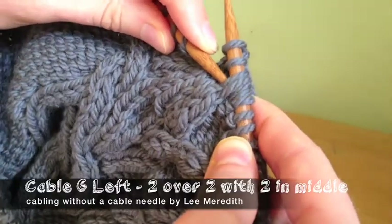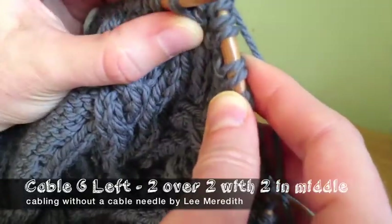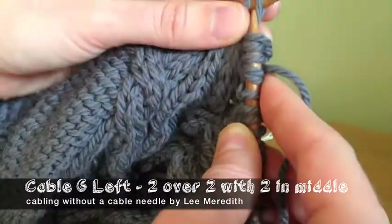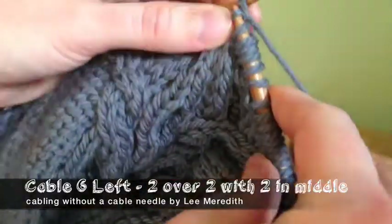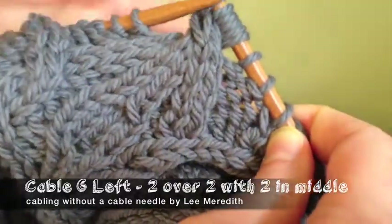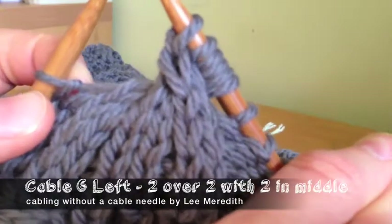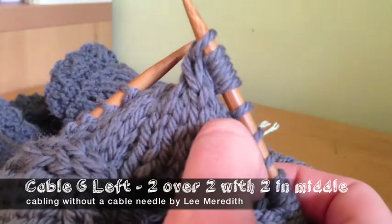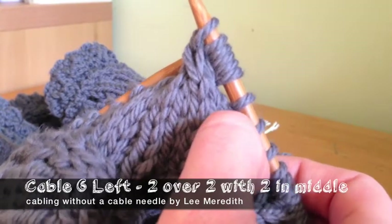Now grab the ones that are now the top stitches and pull those over the center two you just knit. Flip those off and back on again. Now you have the top two — what started out on the right and are now on the left — and you knit those two. You've got this big twisty cable where the center two stayed in the center and the two side pairs switched with each other — a left twist. You can do the same thing with a right twist, just a little different, but the same basic idea: slipping stitches off and back on again, making sure they end up in the right order and twist in the right direction.